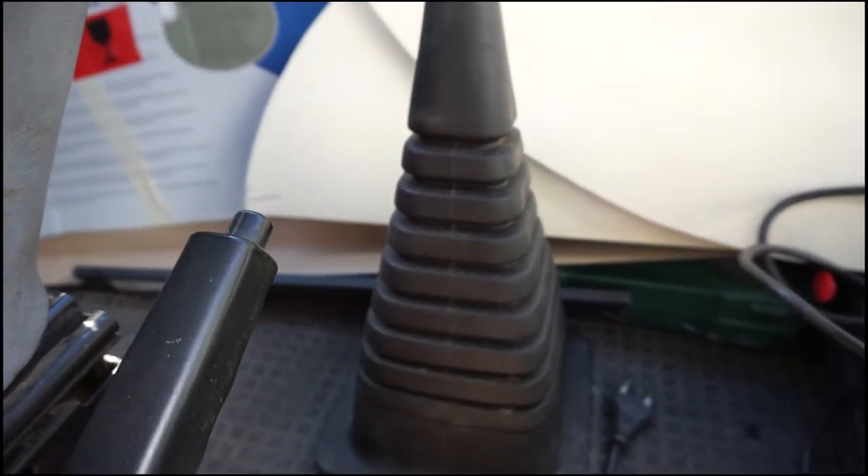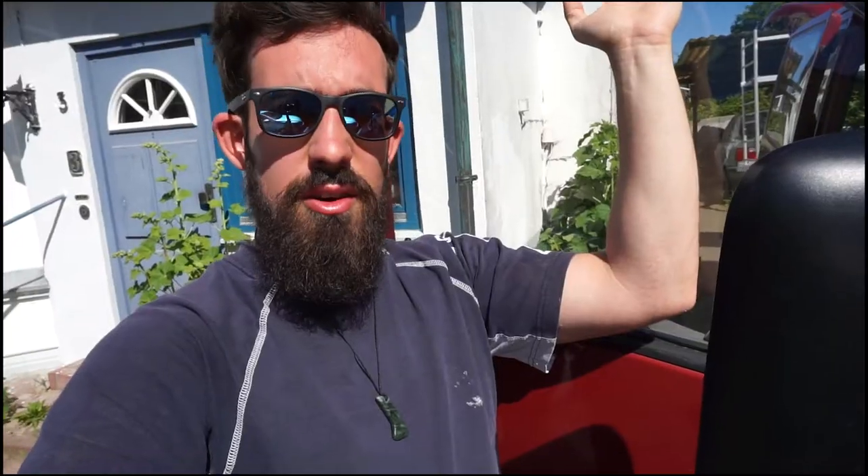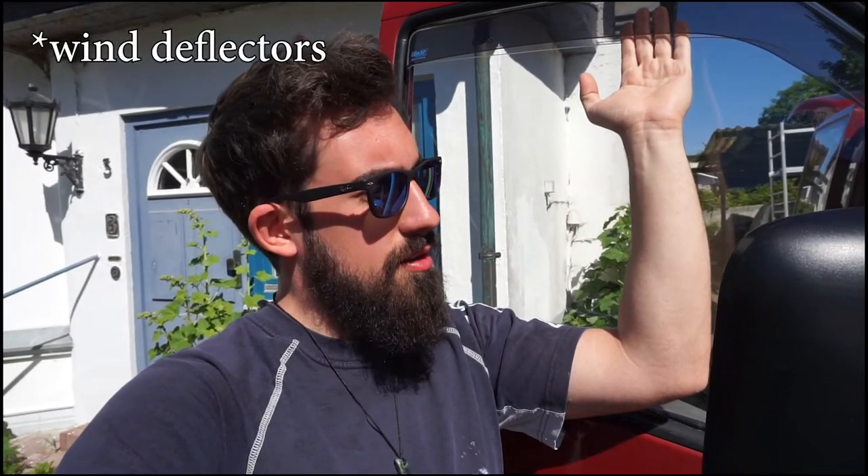I also fixed this thing down because it was completely loose, same with this plastic cover which is now way better than before. I also fixed these windscreens because I don't have a ceiling fan or any ventilation, and none of the windows in the back open — so the only ventilation for sleeping is from the front windows. I have windscreens now so even when it rains nothing comes inside; those are on both sides and that's going to be my improvised ventilation.